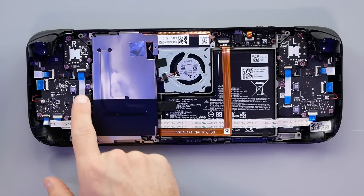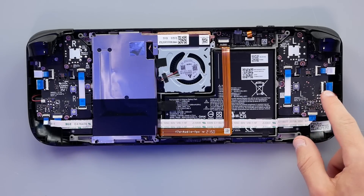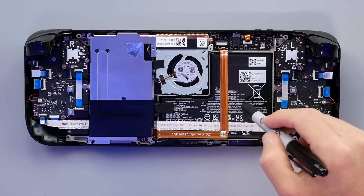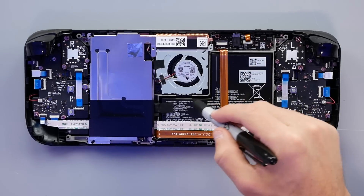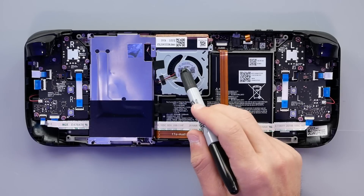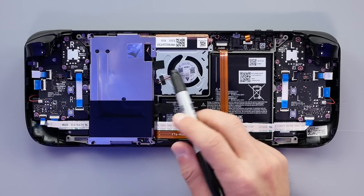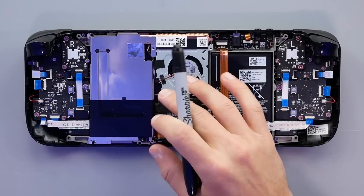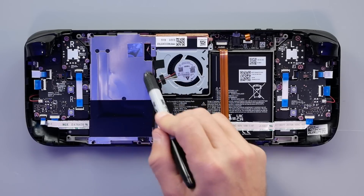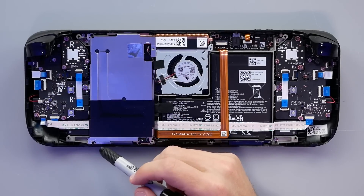I'm noticing something - these all have labels on them for the ribbon cables. That is not common. So a quick look around: our battery is right here, it has a cutout to go around the fan. The fan is the big moving part that could have issues, so that's something we'll want to look at and see how hard it is to remove and replace. And it looks like we have the top of our heat sink running down around here under this aluminum plate where our chip would be.